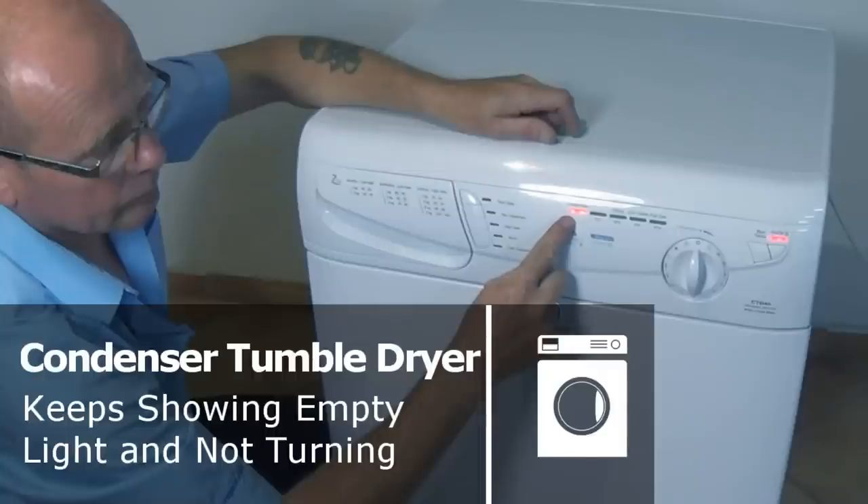Hi, welcome to How to Repair. This video is on a condenser tumble dryer that has an empty water light fault.